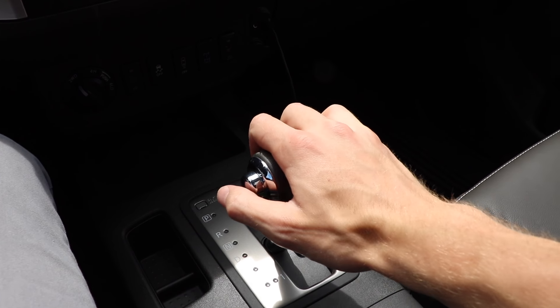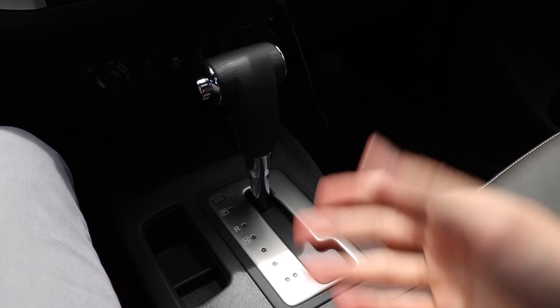And the funny thing is, if you want to avoid all of this, all you have to do is put it in park and it'll open for you no matter what.